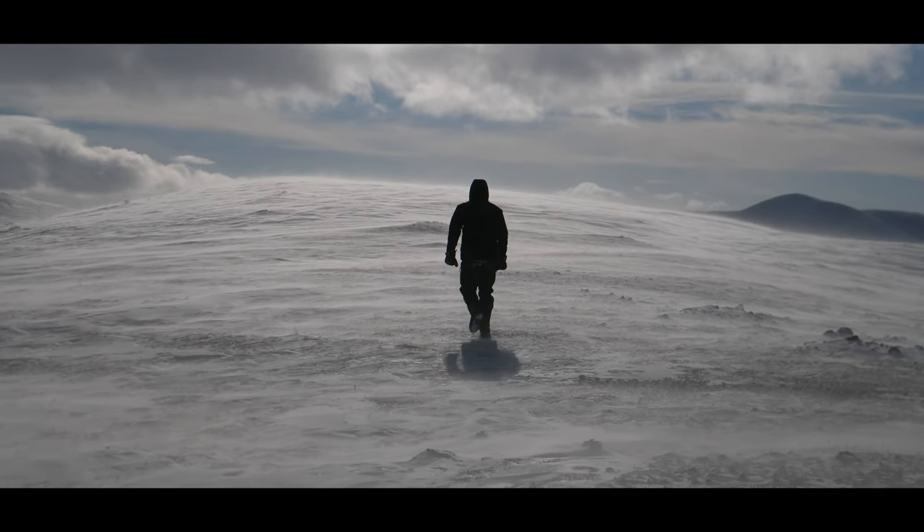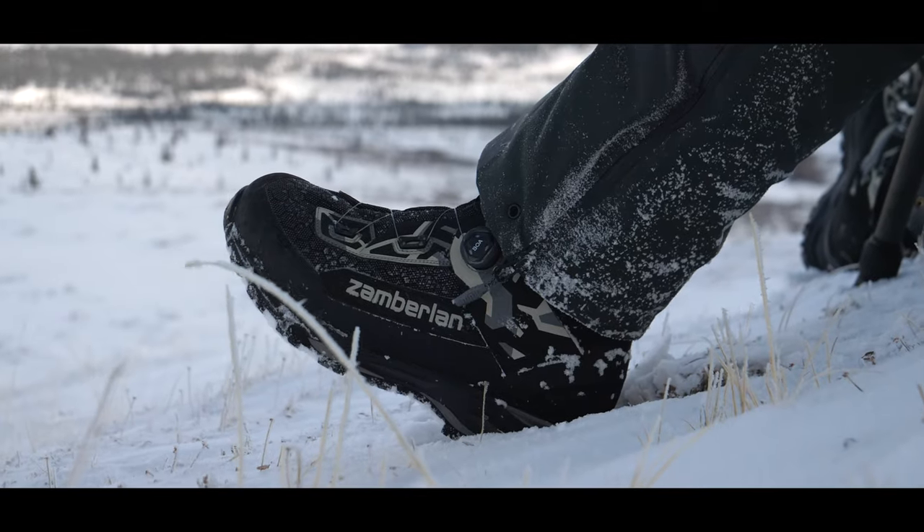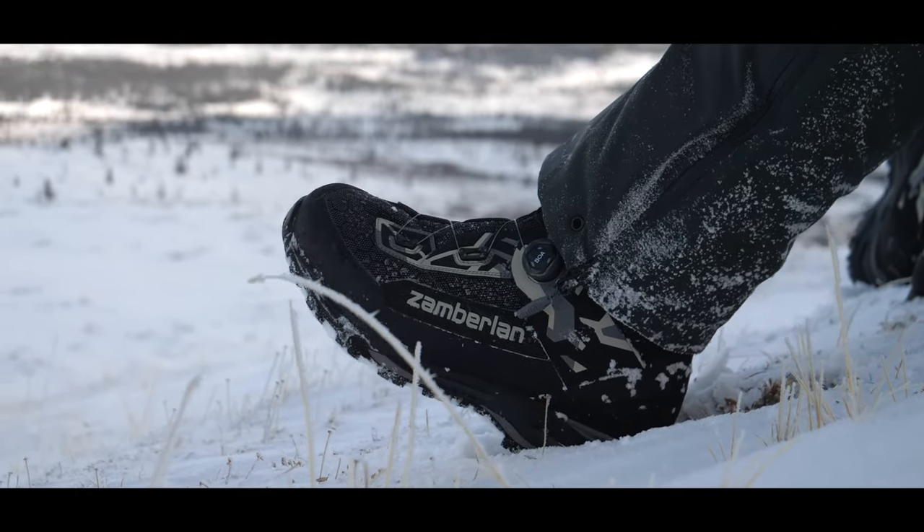I can't say enough good things about this boot. We had a great experience with it, and Zamberlan is really leading the charge when it comes to cold weather functional boots. Zamberlan is hitting the mark in the industry for a quality technical boot that keeps you warm at whatever the temperature — the UL is designed for really, really cold temperatures.